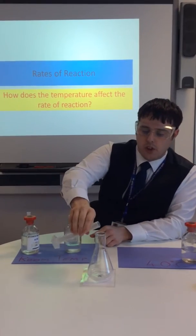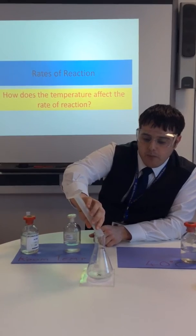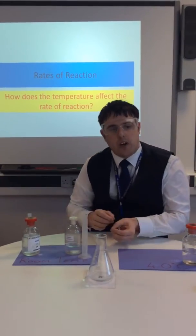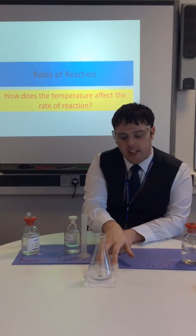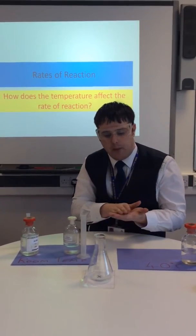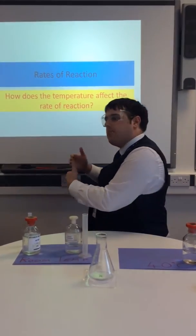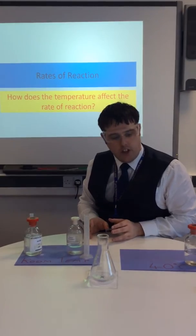And that just goes straight in there. Now, I'm not going to pour this next one straight in, because what I'm trying to do is time how long it takes before that solution goes cloudy and it becomes impossible to see the X. So that's how we're measuring our rate, or our speed, at which this reaction is occurring.